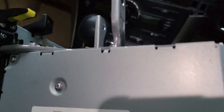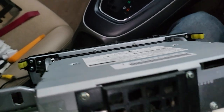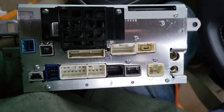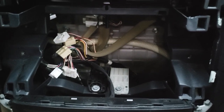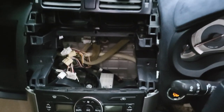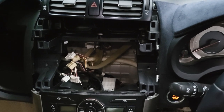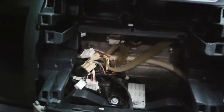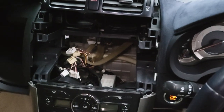You will get to the back of the head unit, which has a bunch of cables. Just disconnect them one by one and you can get them all out. Here is the head unit — that's the way it looks, and those are all the cables. That's the way we remove the head unit in this car. Thanks again and see you in the next video.